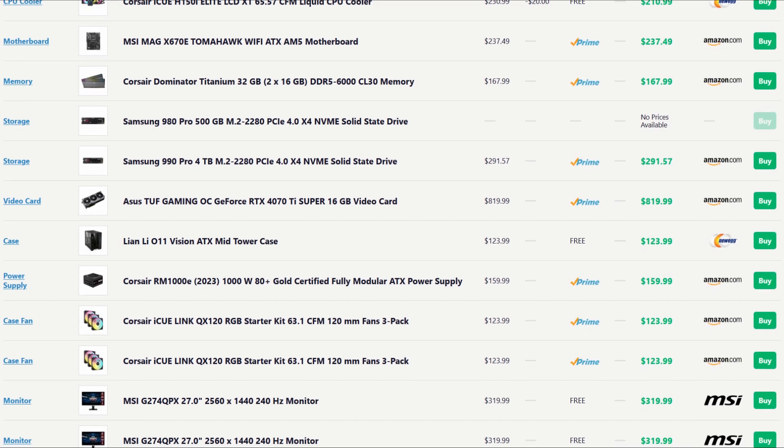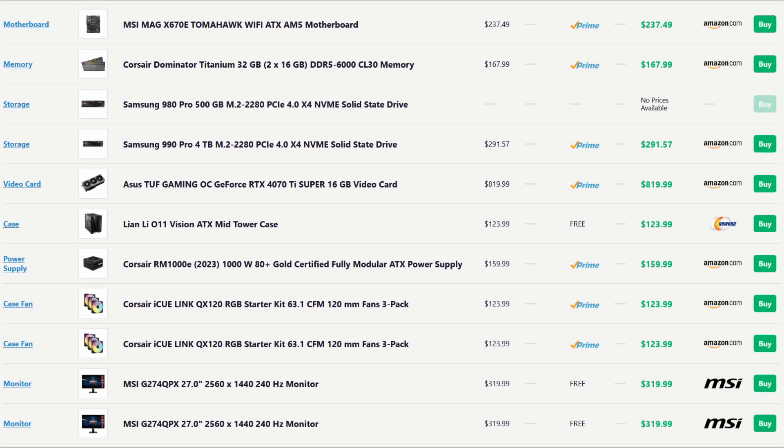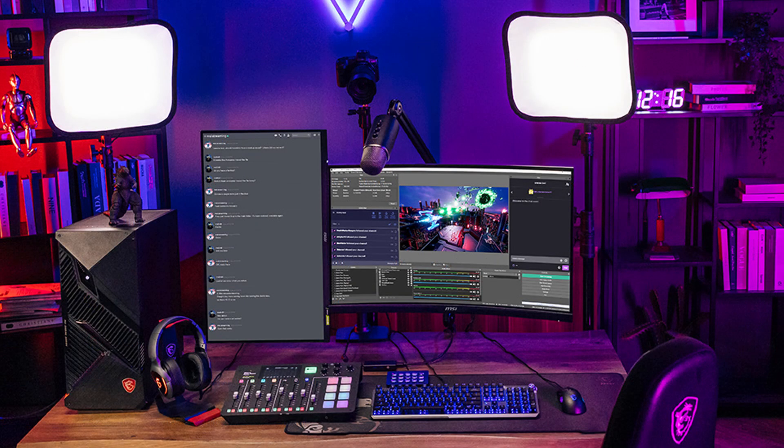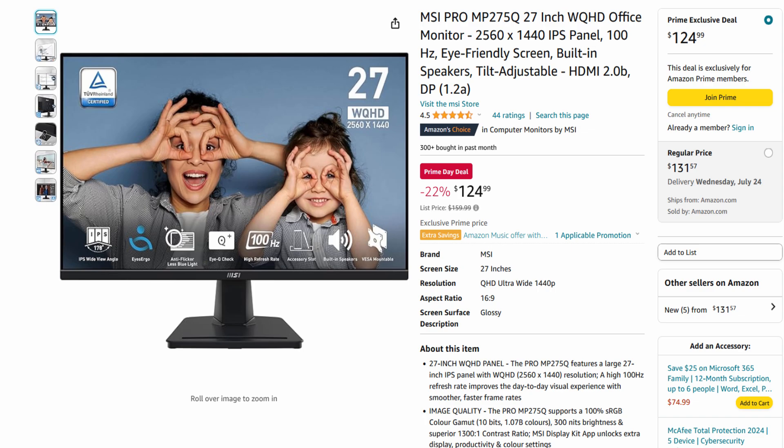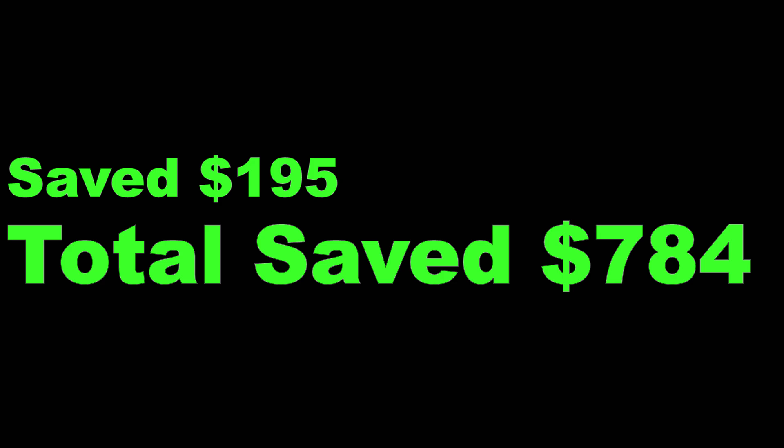Moving on from the fans, there's an interesting setup with the monitors. Assuming they're going with a dual monitor setup — which is fine, multiple monitors enhance the experience especially for multitasking with apps like Discord and Spotify in the background. However, there's no need to get the same identical high-end monitor for the secondary display. Keeping things consistent with monitor size and resolution is okay, but instead they can go for the MSI Pro MP275Q 27-inch 1440p monitor. It's still 1440p so scaling and text remain consistent, and it functions great as a secondary display. That saves another $195, bringing our total to a whopping $784 saved.